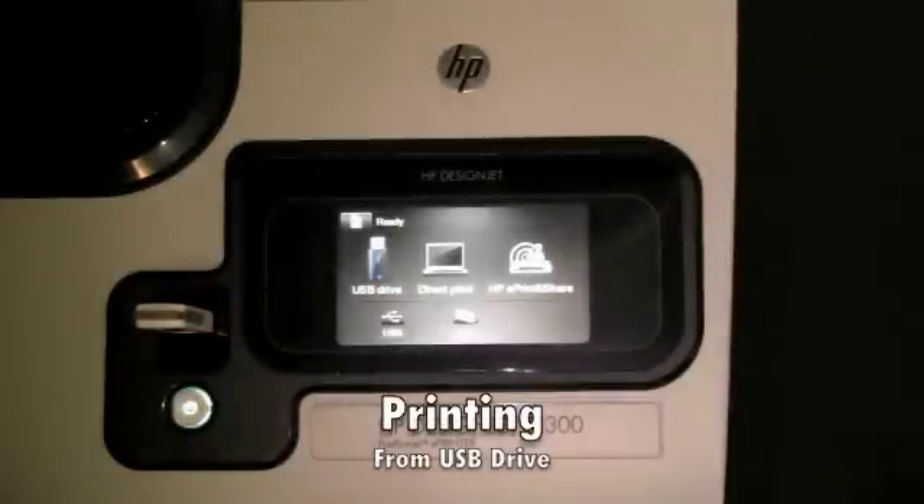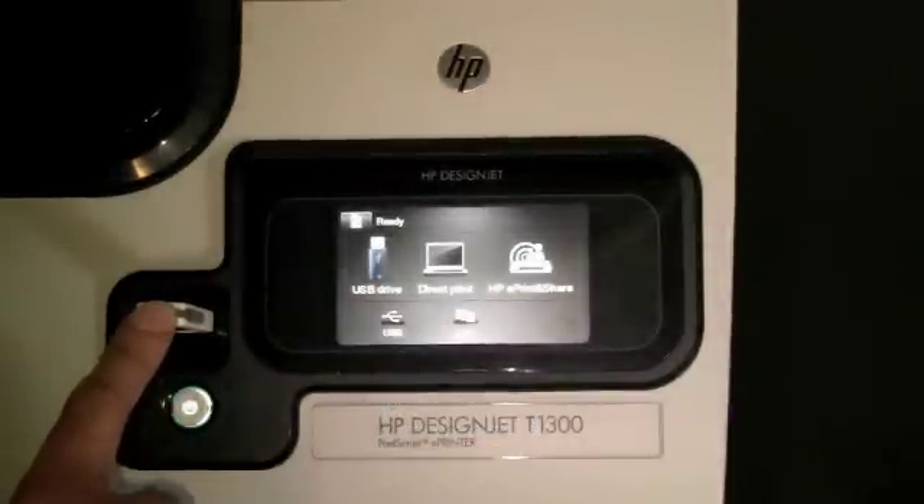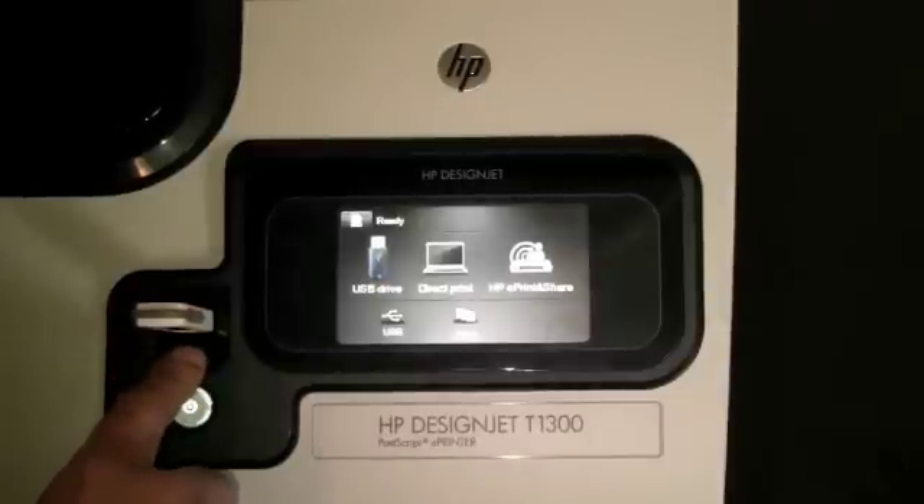In this module, we're going to demonstrate how to print from a USB thumb drive. You insert the USB thumb drive into the USB slot.